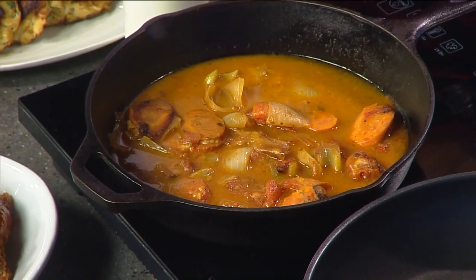Yes, ma'am. Let's talk about that first. So what I got here is, it's a process, and it takes a day or two to prep the base of the soup. What I have here is carrots, celery, and onions, and shrimp shells, which I sautéed for a long time.